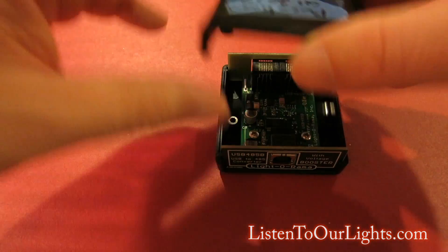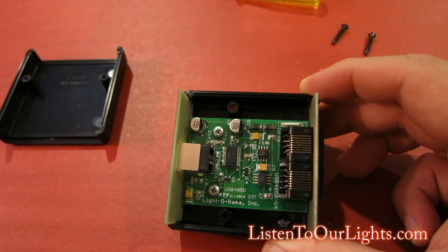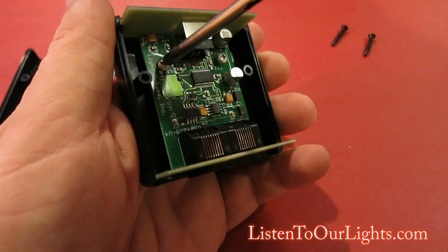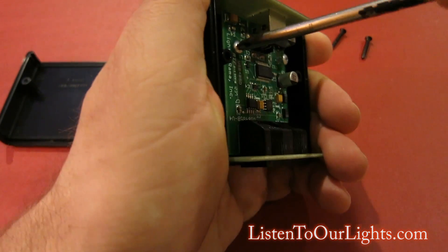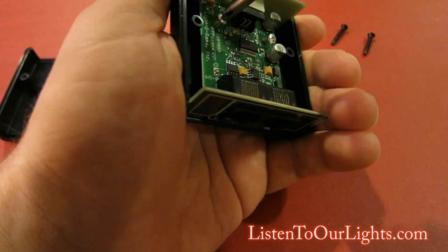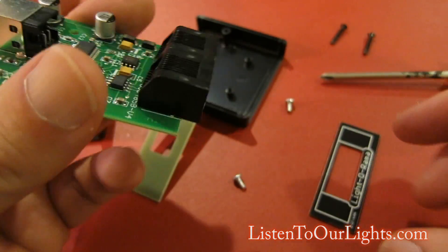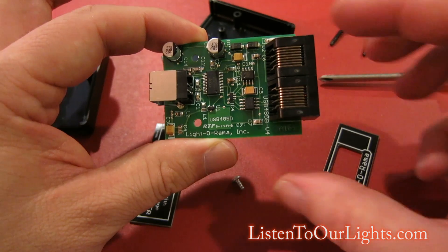Get those two screws out, the top cover lifts off, exposing a little motherboard. This is held in with two additional screws. This one is a little tight. And now the whole thing is just laid out.